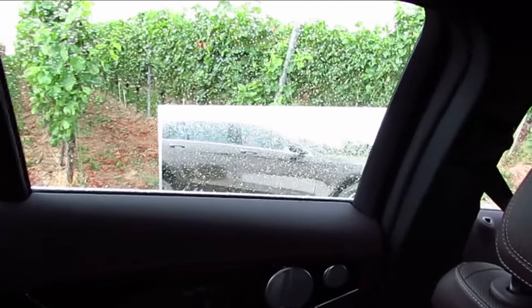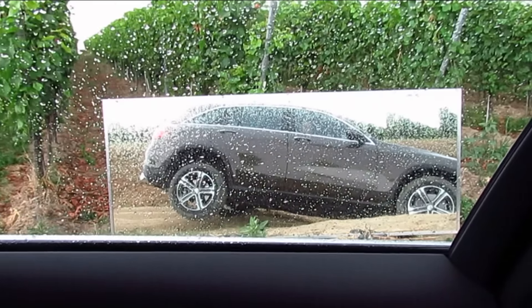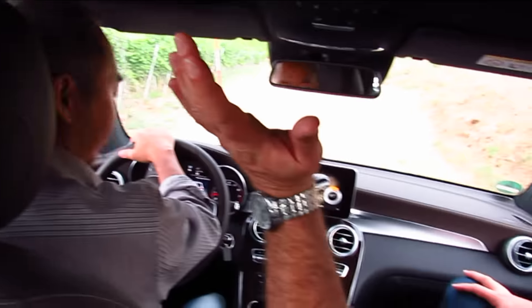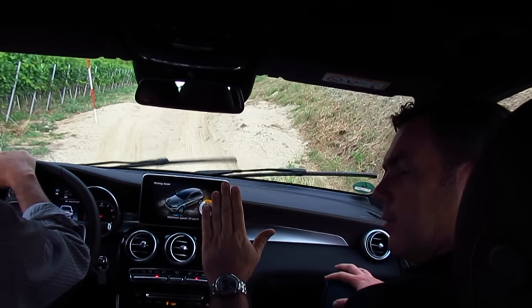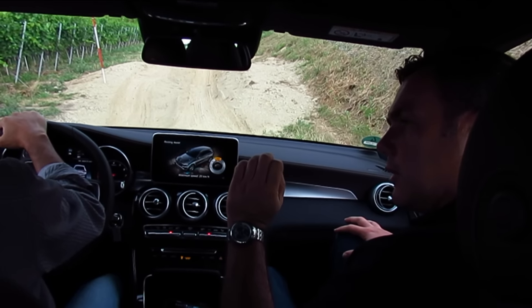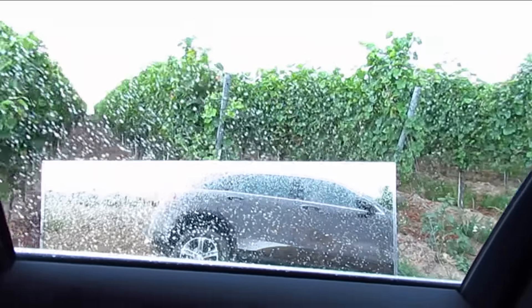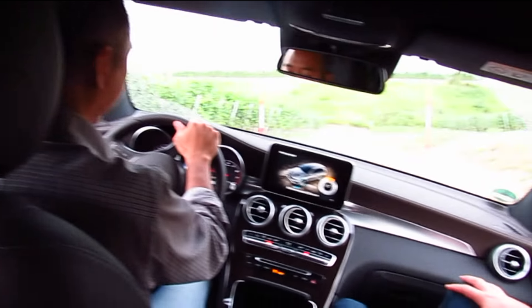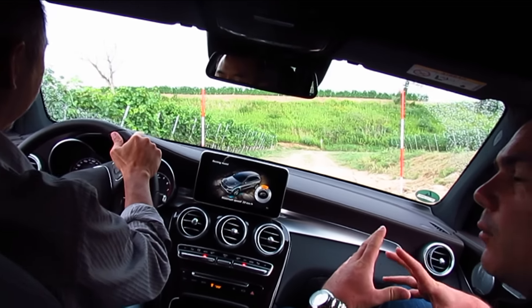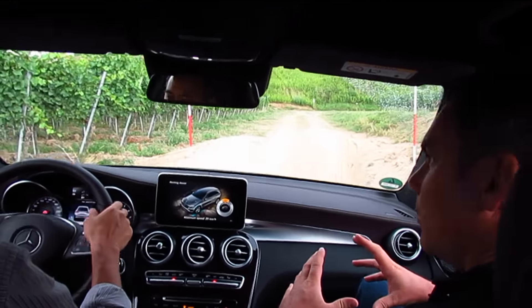Loosen the brake a little bit. Now we get stuck. Now you see the open differential — the wheel is turning and turning and turning. If you now accelerate with the gas pedal, you will see how the pressure gets into the tire, into the wheel brake, and we start to move. This is the four ETS system — without the mechanical lock, without the low range — just using the things we have in the car for on the road.